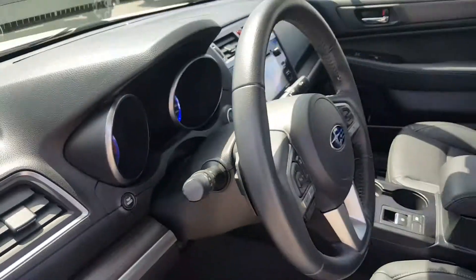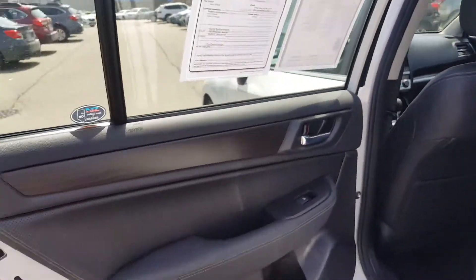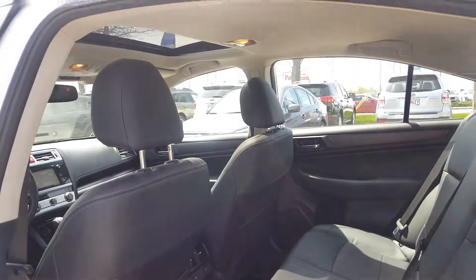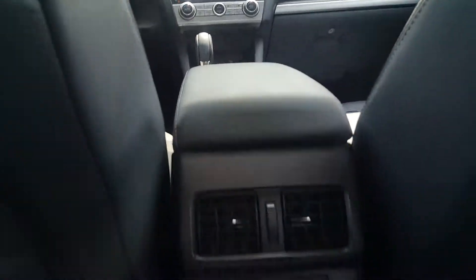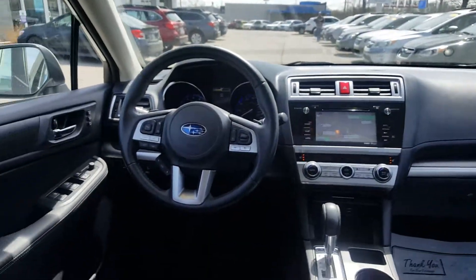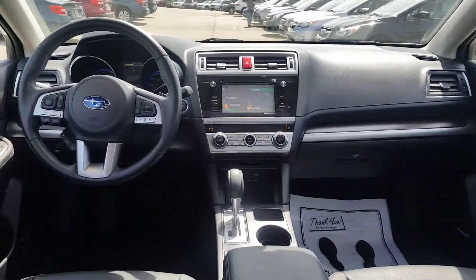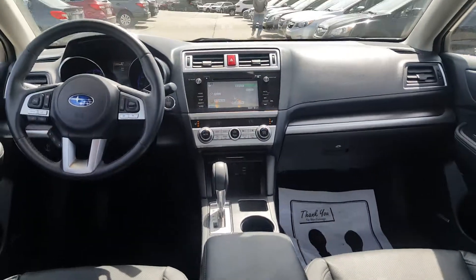In the back of the Subaru Legacy there's plenty of leg room and plenty of headroom as well. What's great about the rear is the rear heated seats. Up top you have the sunroof and moonroof. Panning left to right, you can see the really nice color — black interior with the alloy trim — giving it a really sporty look.